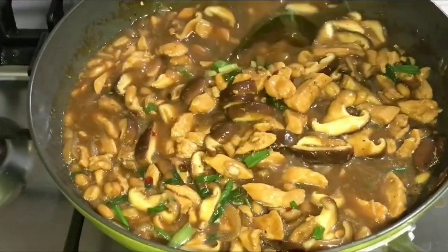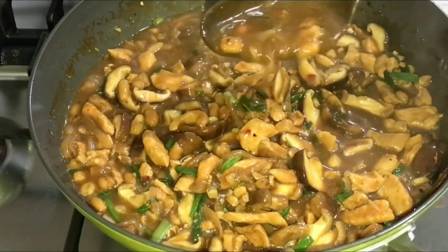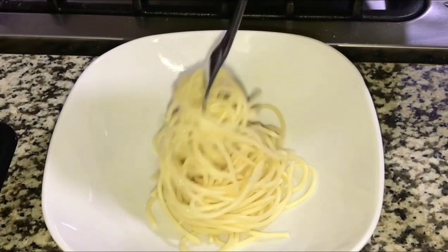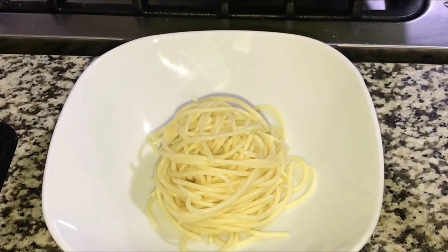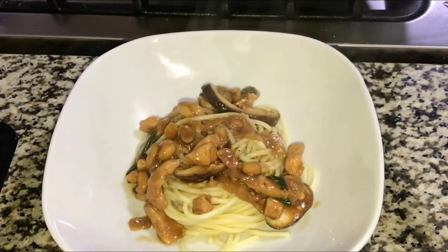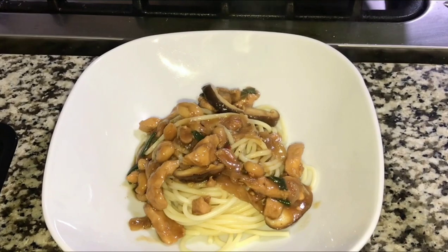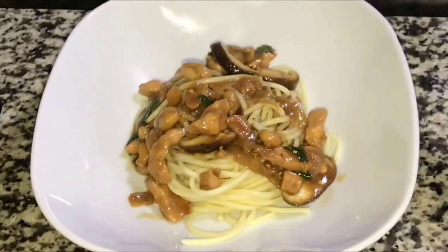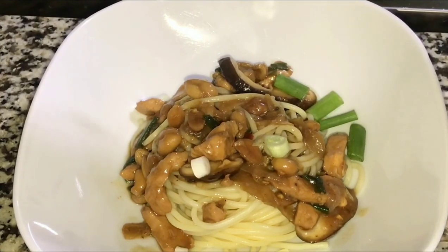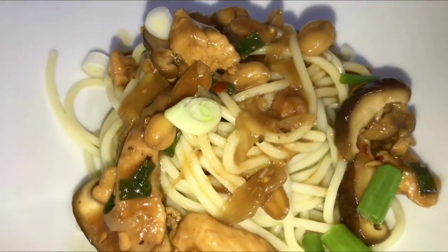By this time your pasta should be ready. Now we'll be plating the Charlie Chan — look at all that goodness. Editing this video makes me crave it. I guarantee once you try this recipe you will never go back to the famous Charlie Chan from Yellow Cab — seriously.